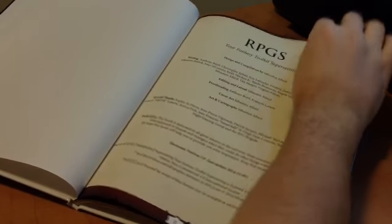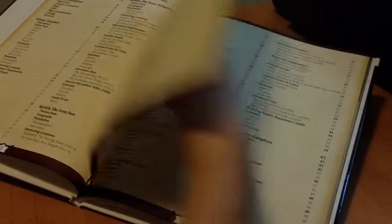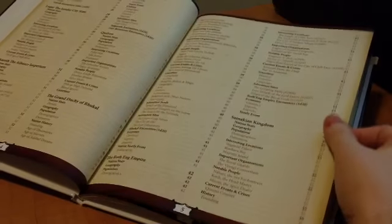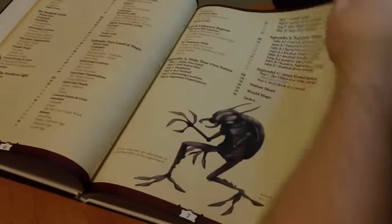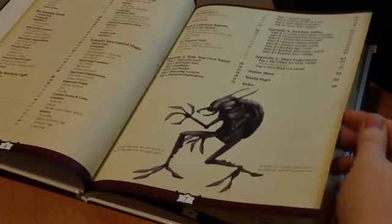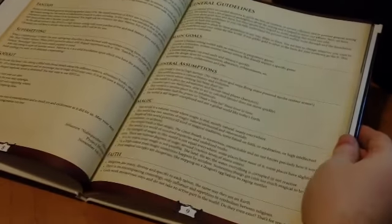It is a victory to have this in my hands — I worked so much for it. I'm the guy who made it possible, but without any collaborators, this would have been a ten-page document.